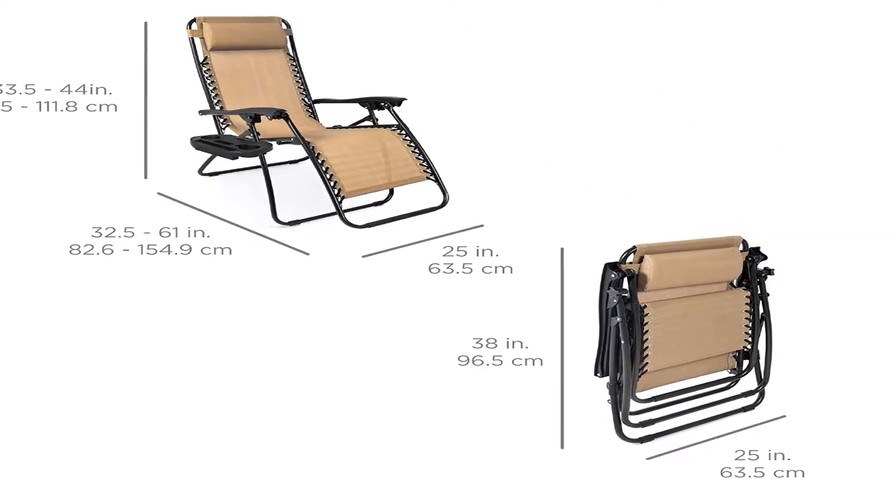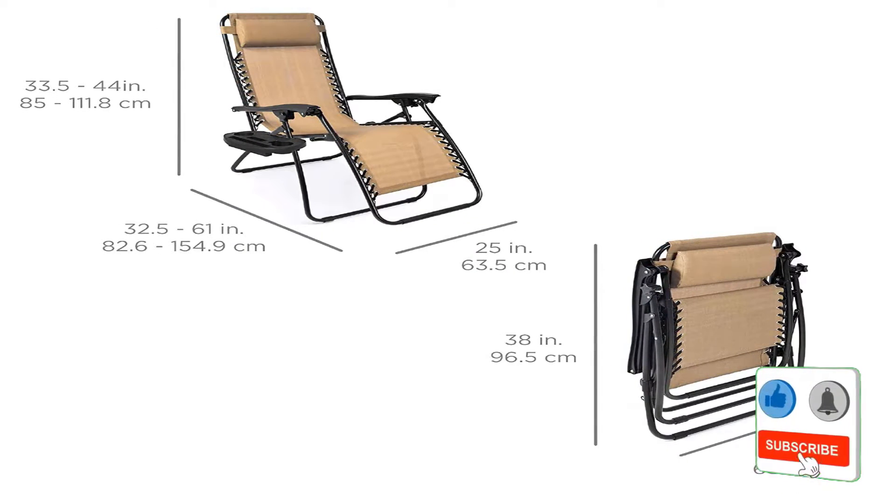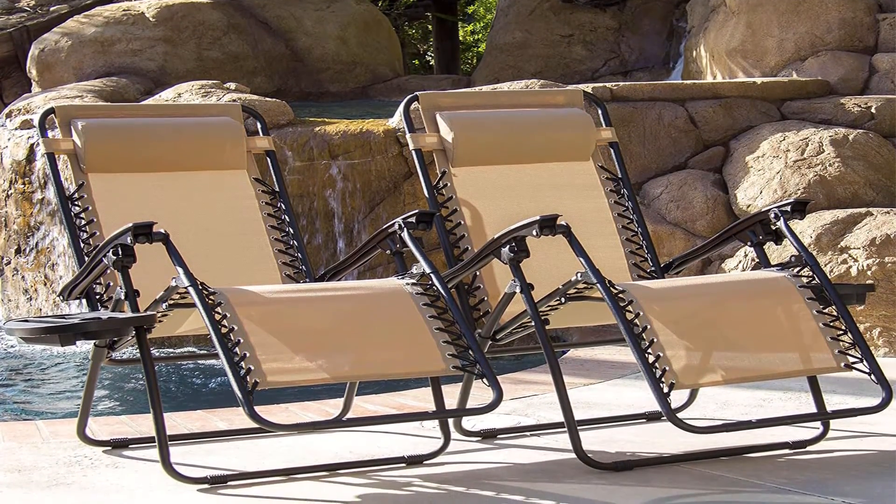Pros: it has the capability of helping the body recover from the effect of gravity. It reduces back issues like spinal compression, improves respiration and circulation, improves sleep quality, and alleviates stress. Its locking system increases comfort, stability, and quality.